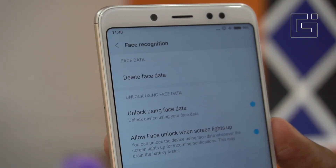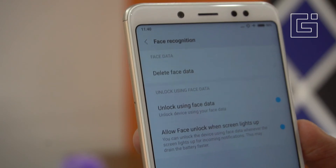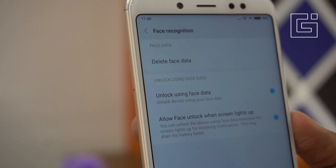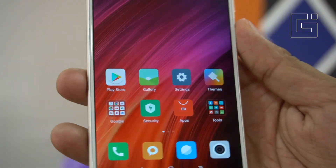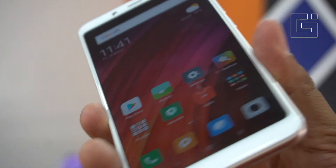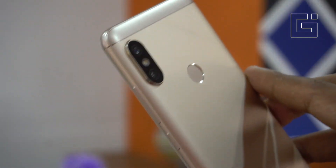I've seen the OnePlus 5 to be much faster than this, but for this price range, this works quite well. This was how easy and how quickly you can set up the face unlock feature on the Xiaomi Redmi Note 5 Pro.